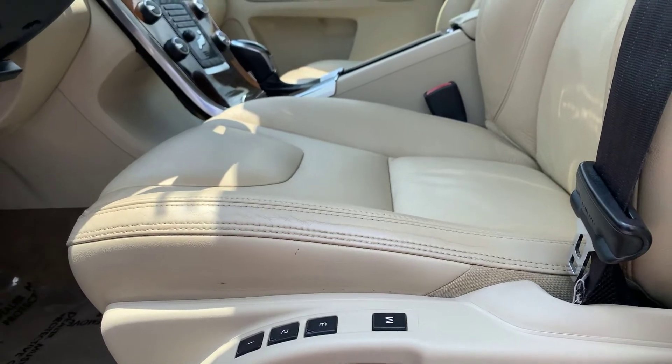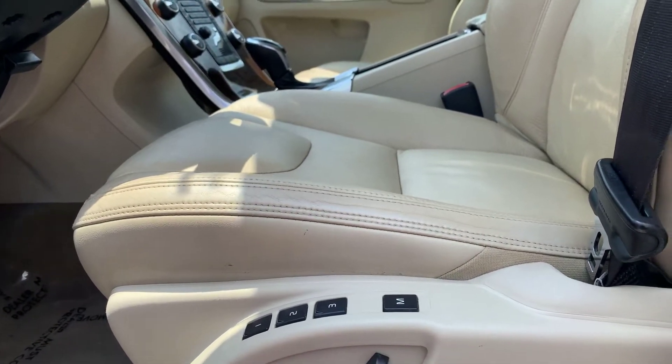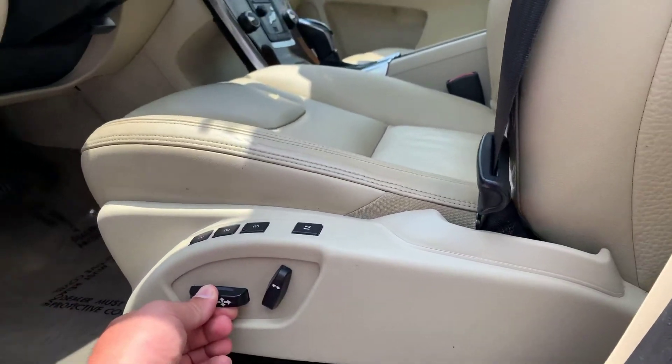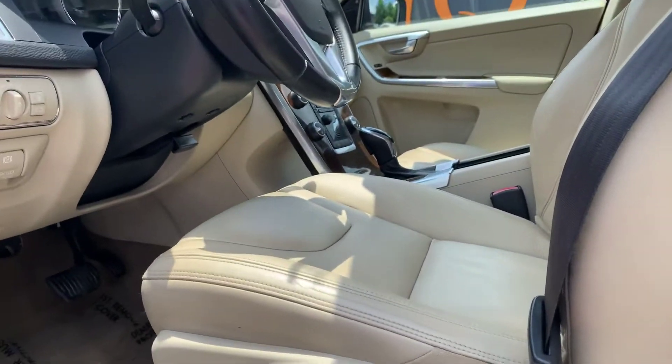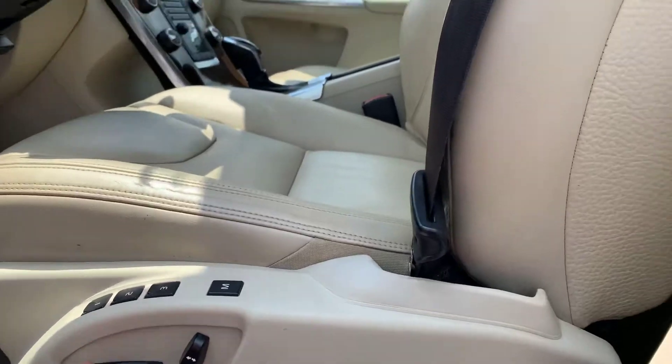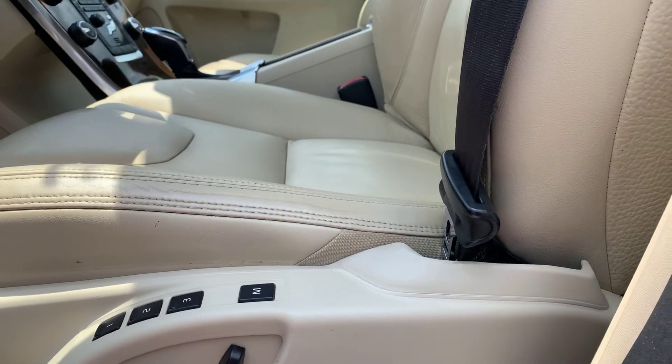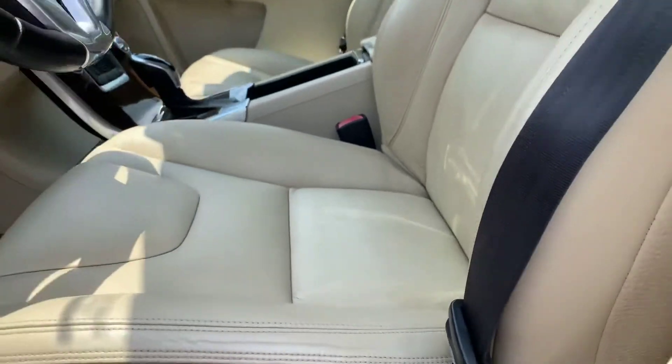The whole thing goes up, so it raises and it'll move forward. I definitely think it'll accommodate your wife with her size — there's a lot of adjustments on this thing.